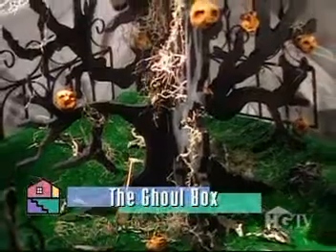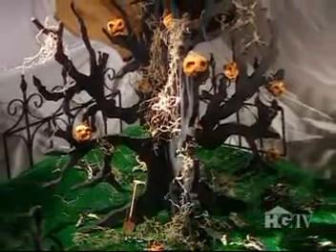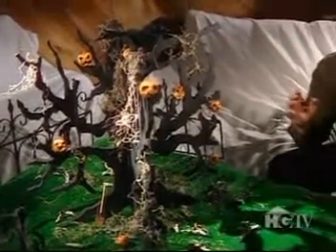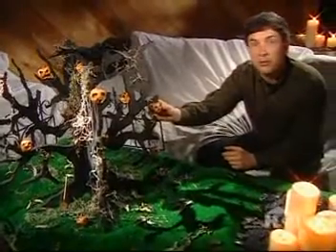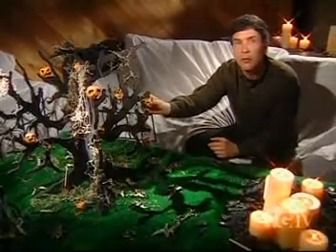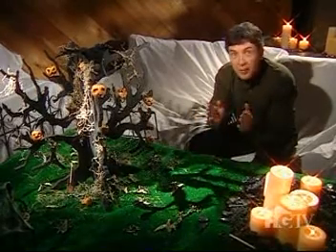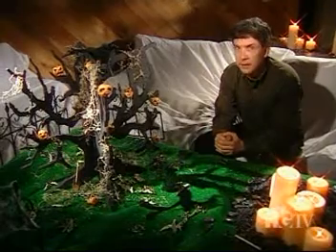There's something about the scraggy, barren branches of an old, dead tree that sends chills up your spine. When the rich brown bark has turned mysteriously black, and what fruits there are are the shrunken, shriveled heads of poor Halloween souls — well, then, you've got the perfect Halloween accessory. Follow me over to the haunted shop, and we'll do a ghoul box project, if you dare.